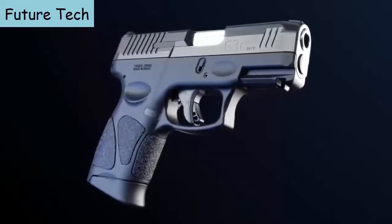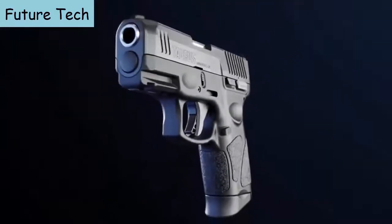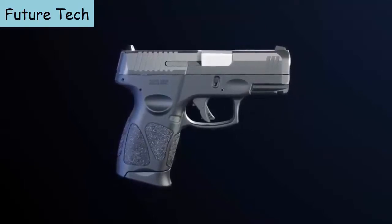The all-new Taurus G3C builds on the proven foundation that has made the compact G series among the most popular personal defense EDC handguns ever, while advancing function, reliability, and durability to the next level.